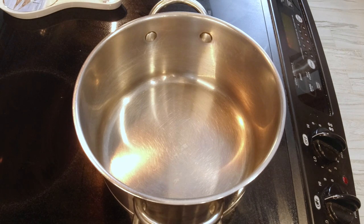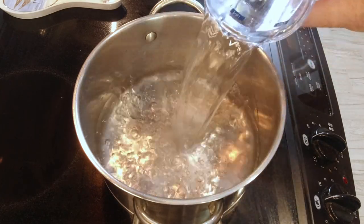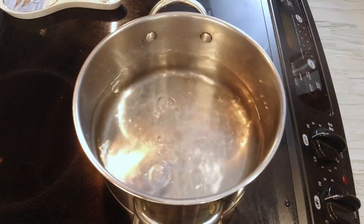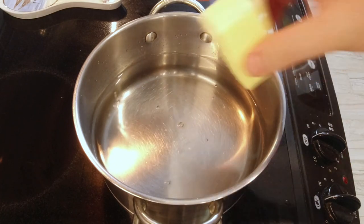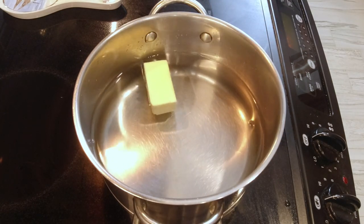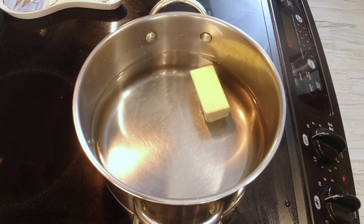We're going to start by getting our grits prepared so we can put them right into the bake. We'll start with six cups of water and bring that to a boil. Then we're going to go ahead and add our butter. The butter is not just for flavor — it's also going to keep stuff from sticking and help keep the grits from clumping together.